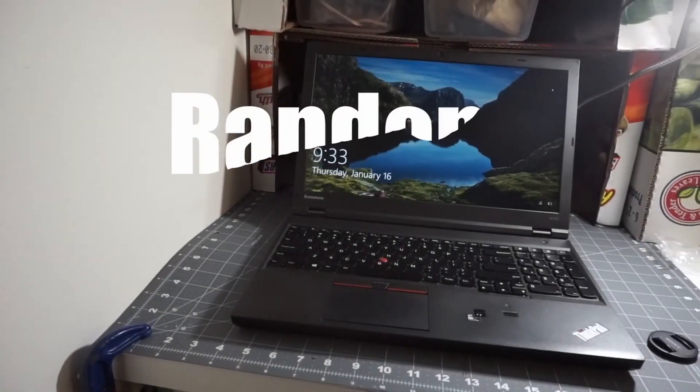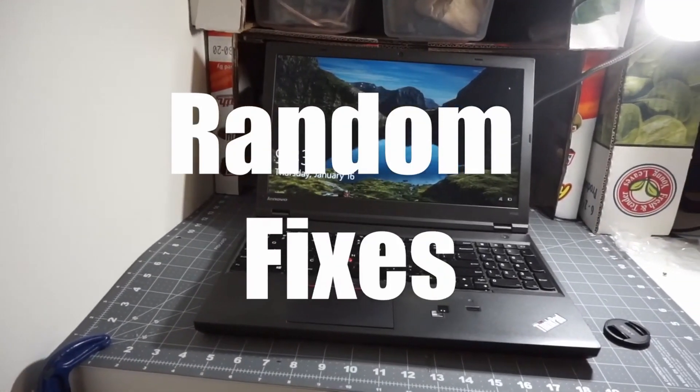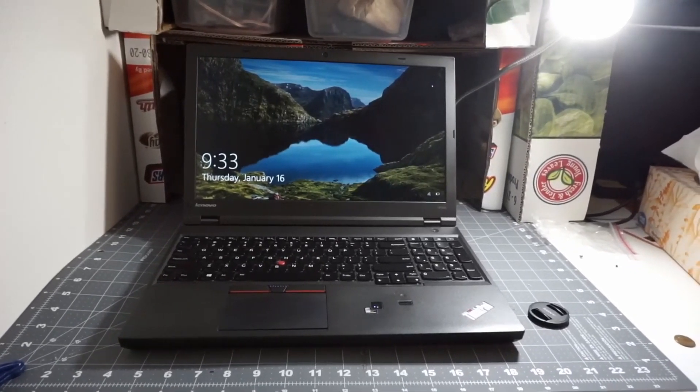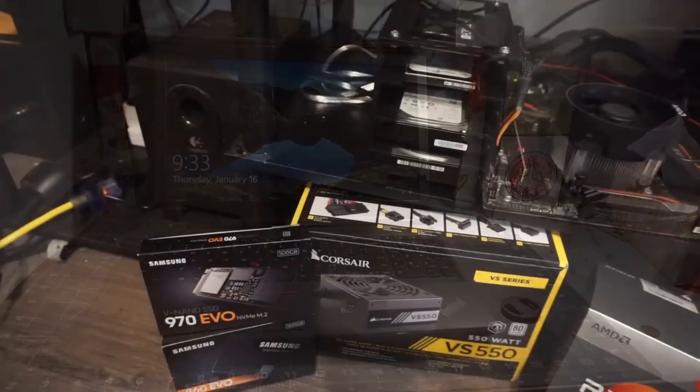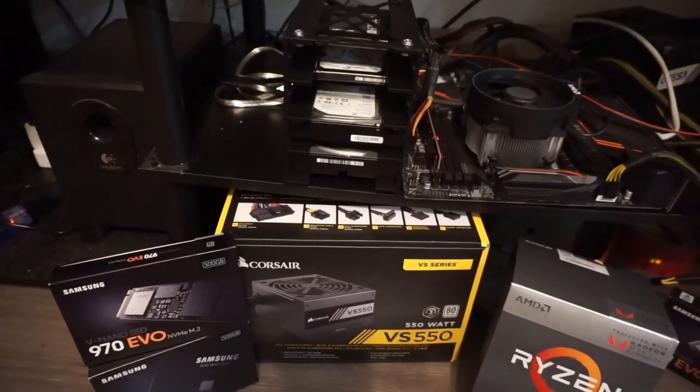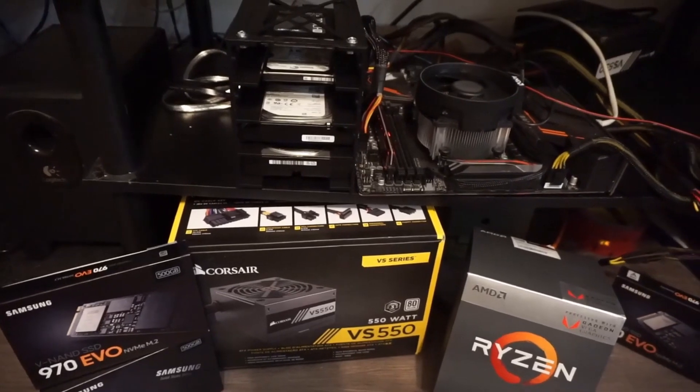Alright everyone, welcome back to Random Fixes. Do you have an old laptop just lying around that you don't have a good use for? Or you just upgraded your desktop and have a bunch of spare computer parts? Or you are just tired of paying for cloud storage? If you are, today's content is right for you.